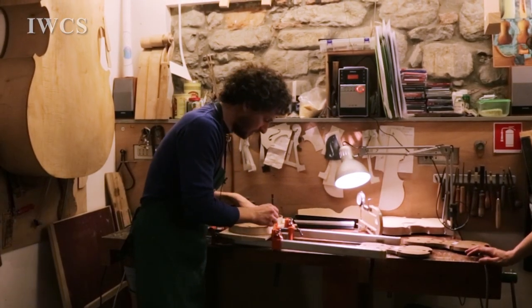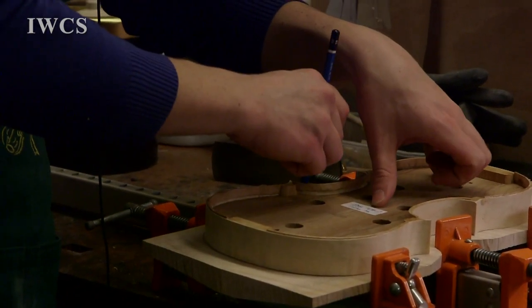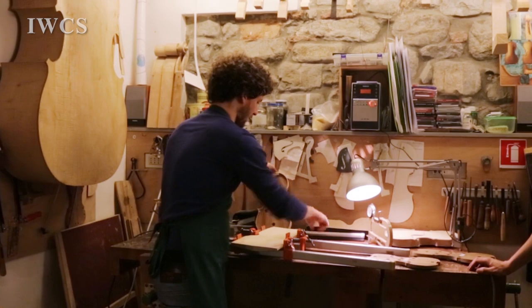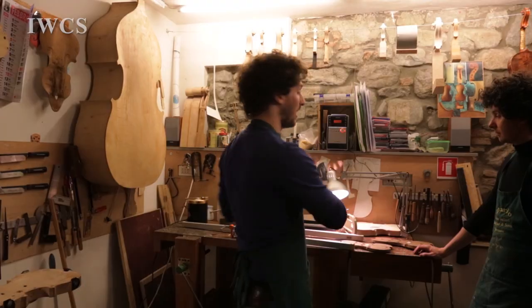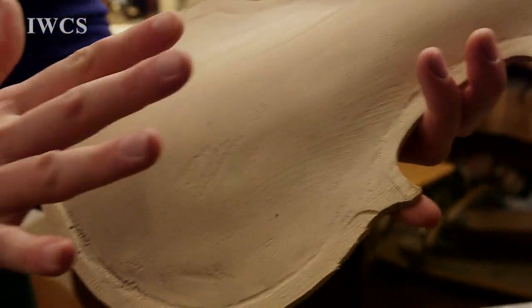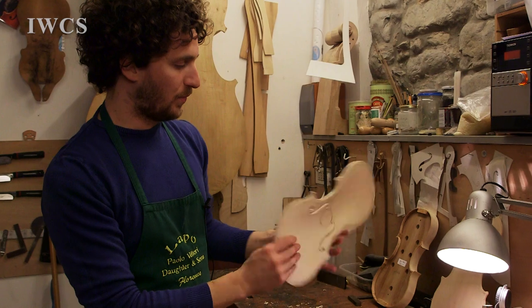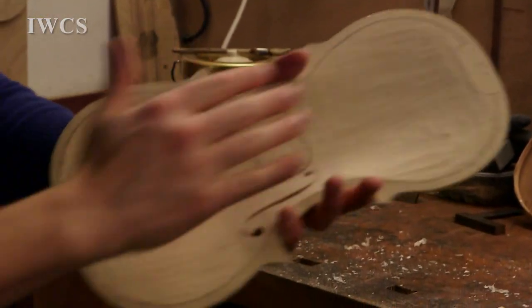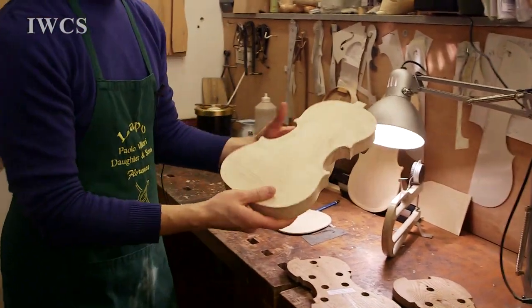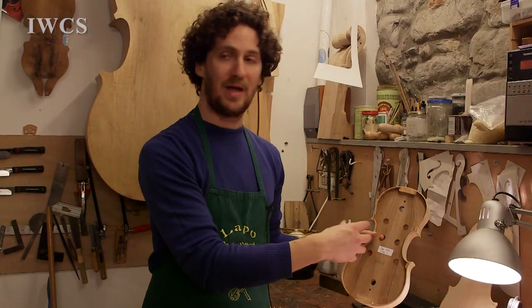So basically we draw the outline of the instrument with a pencil. You have the outline of the instrument, we cut it. Once we cut the outline, we start to do the arching of the instrument, which is carved. And here you can see inside I'm doing the thickness. So before it was like a solid block. We do the f-holes and then we do the thickness of the instrument and we glue this piece to the ribs. Once we have that, we don't need the mold inside the instruments anymore. We can remove the mold so that we have an acoustic case.